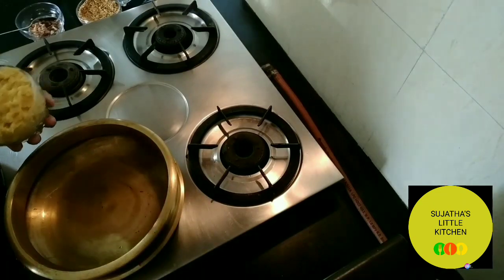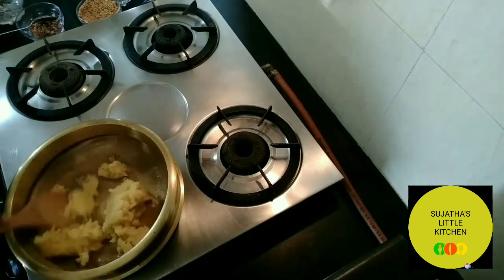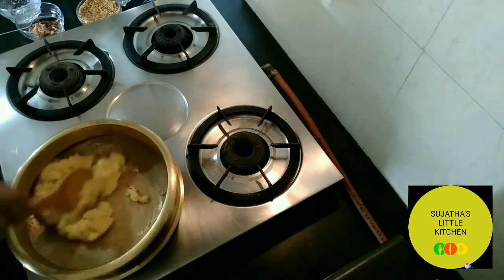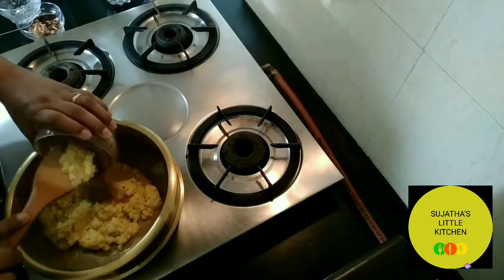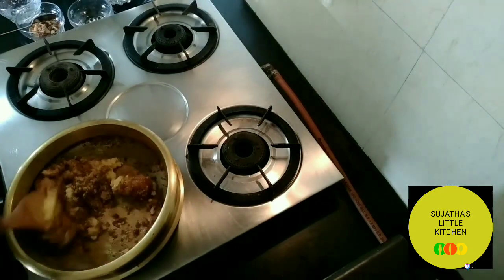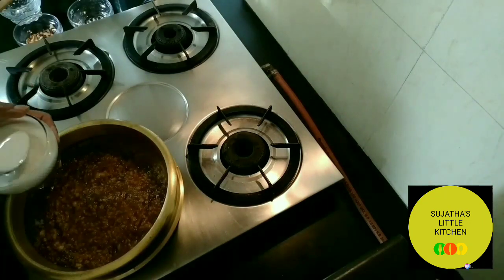Now add the cooked dal — I have slightly mashed it earlier. Mix it very well. Now add the grated jaggery, about three-fourth cup. Mix it very well until it's almost done.